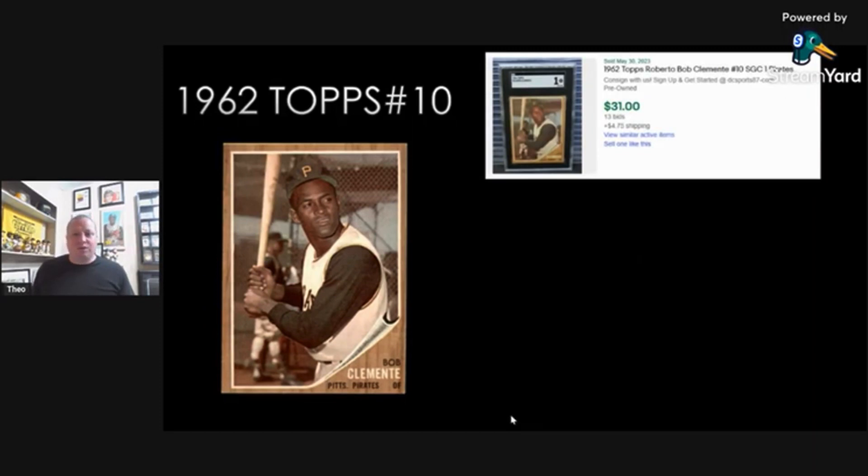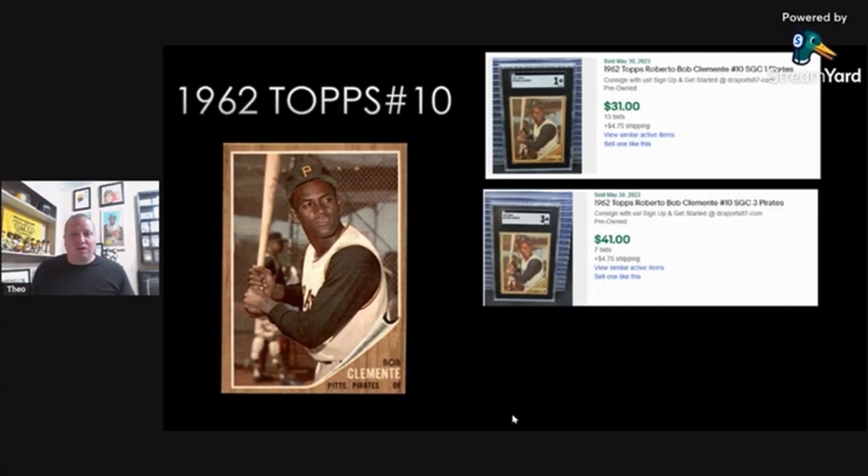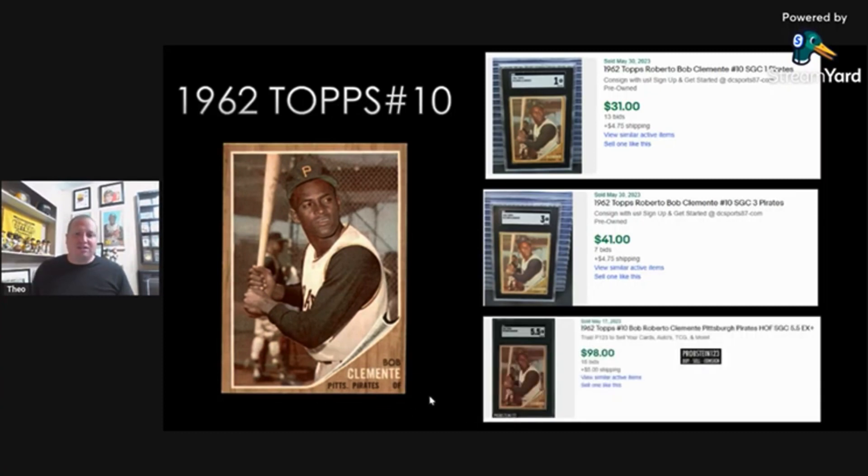An SGC 1 is $31 plus shipping. An SGC 3 is $41 plus shipping. And an SGC 5.5 — I couldn't get a 5 by itself — is $98 plus $5 shipping, so just a little bit over $100. If you're looking for value, I would be looking at the 3 range; you're going to get great value right at $50. Look for a well-centered copy — I think you cannot go wrong. I actually have the 62 card in a 4, and that's a card I got from my dad's collection. Over the last couple years, this is one of the few Clemente cards that has actually gone down a little bit in value, while the others have stayed pretty steady through the pandemic.